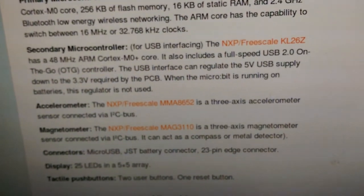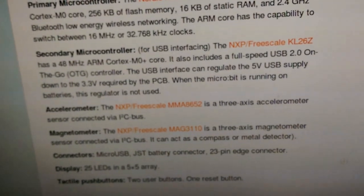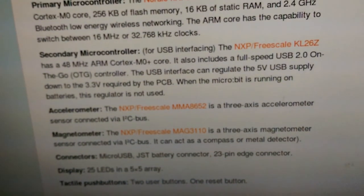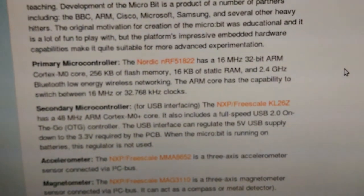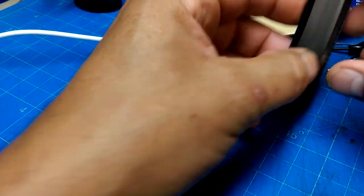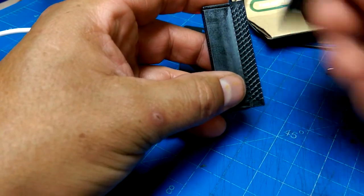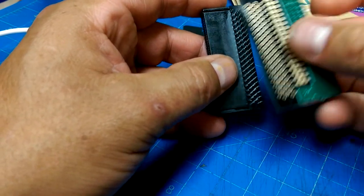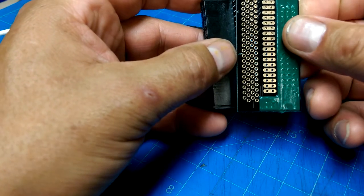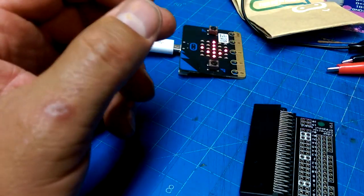It's also got an NXP Freescale — another M0, M0-plus. Holy smokes — USB 2 On-The-Go, so any USB device. That is a fairly robust little piece of kit. If you really want to do anything with these, you're going to need a pin-header breakout board, which is what this guy is.